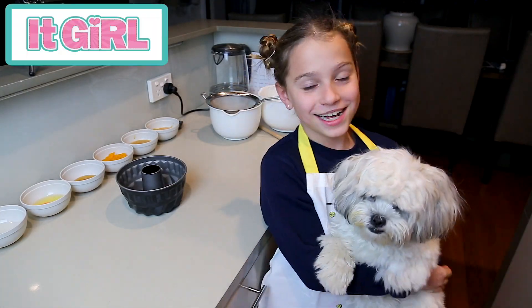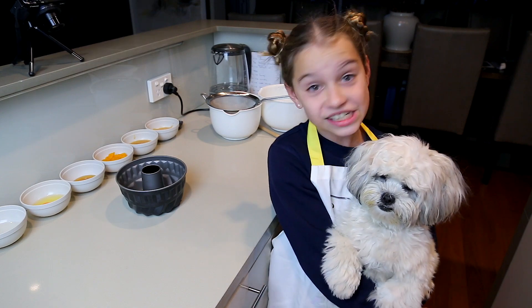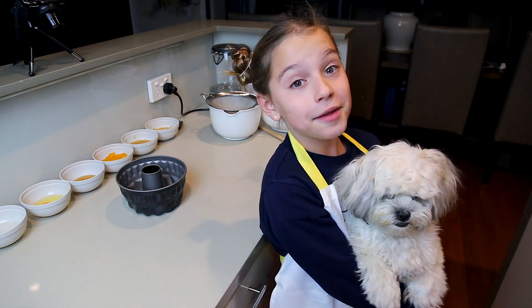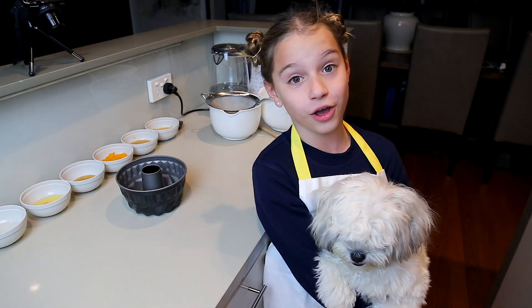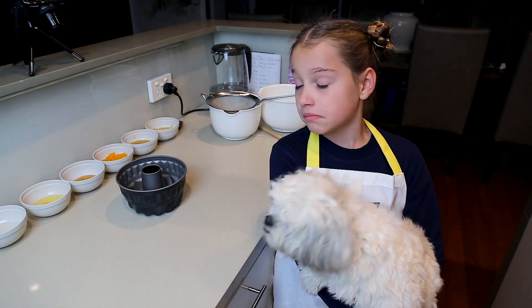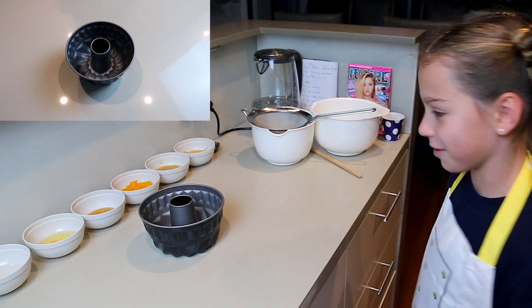Hey girls, what's up and welcome back to my YouTube channel! So excited because tomorrow is Milo's birthday and she's going to be turning one. So today I'm going to be showing you how to make a dog cake. Milo's gonna really enjoy this and I can just hear her nose sniffing away at all the ingredients.